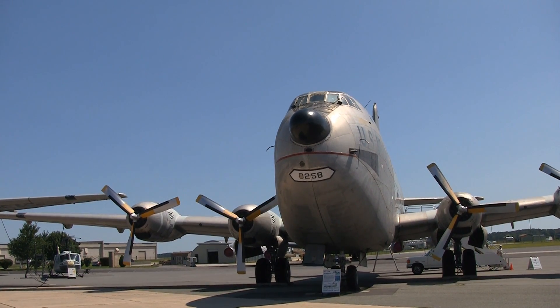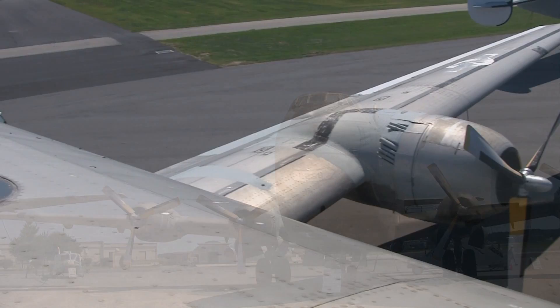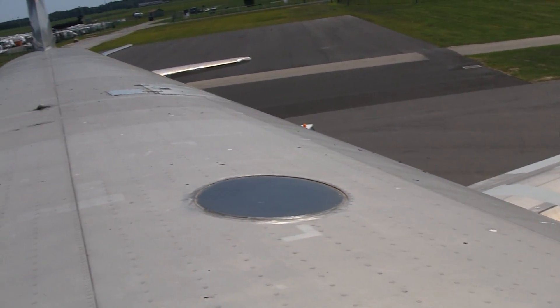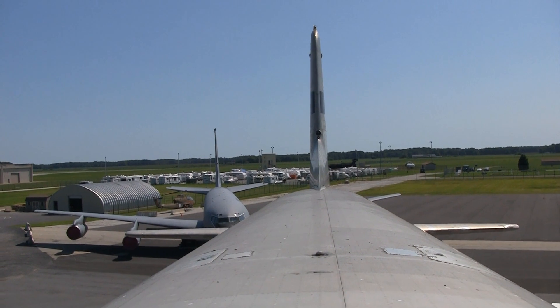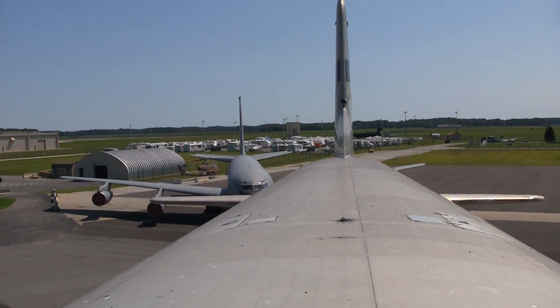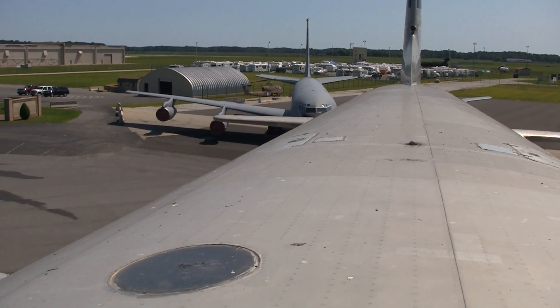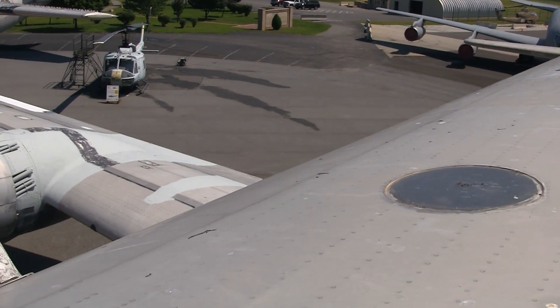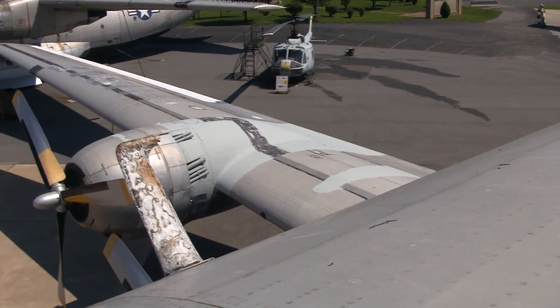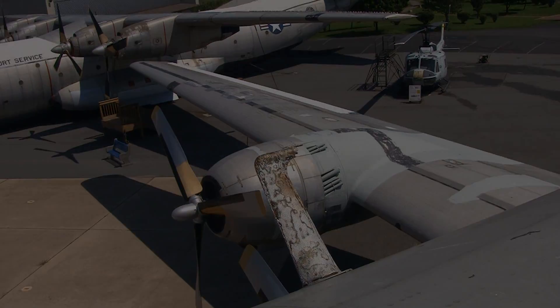The C-124 used the same wings, tail, and engines as the C-74. It was capable of handling bulky cargo such as tanks, field guns, bulldozers, and trucks — up to 74,000 pounds of cargo. It could also be converted into a transport capable of carrying 200 fully equipped troops in its double-deck cabin, or 123 litter patients and their attendants.